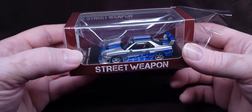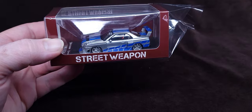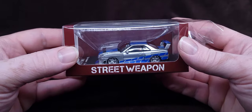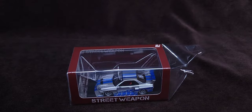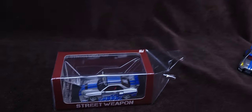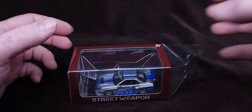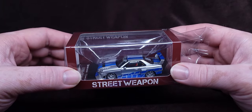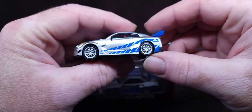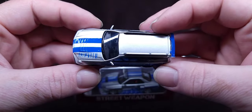I already got the screws off. If you're into R34s and want to see a whole bunch of different ones, check out that video — it was just a live stream where I was showing off everything I have that's R34 livery or R34 stuff like this, and R35 stuff like this, which is also Street Weapon by the way.